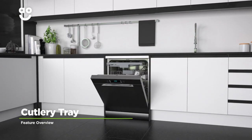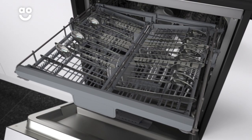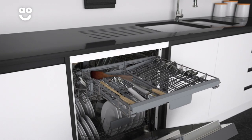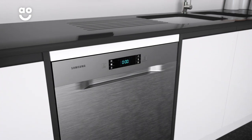The handy cutlery tray will store smaller items neatly and efficiently while they're being washed. You can also easily store larger pieces that won't fit into the cutlery basket, such as bread knives and spatulas. So you can now have all the room you need for your used cutlery, even when you've hosted a big dinner party the night before.